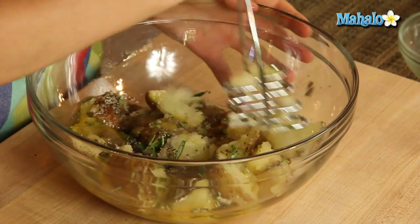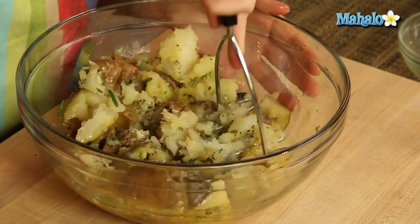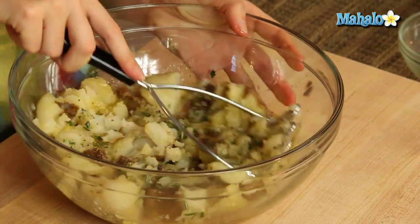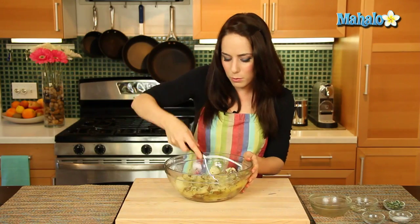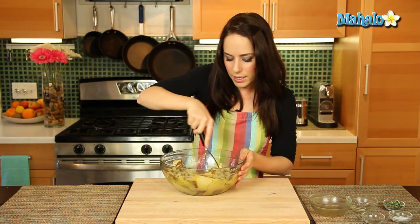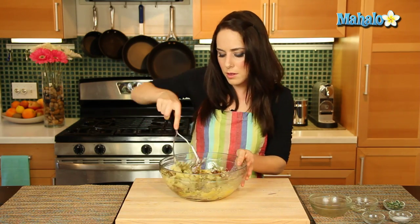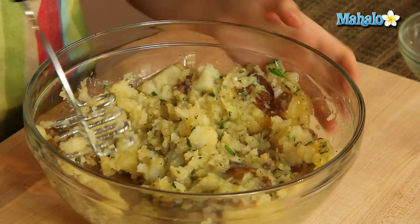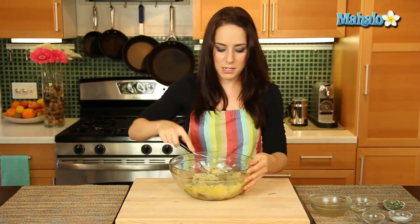I'm just going to give this a few nice little mashes to get everything incorporated. I love mixing up something so simple as potatoes. Once you have this down, you can substitute all sorts of herbs, different broths, whatever works for you. Once you find your perfect preferred method — the amount of liquid you like per potato, the amount of salt and pepper — you can just customize until your heart is content and come up with your own special mashed potato recipe.